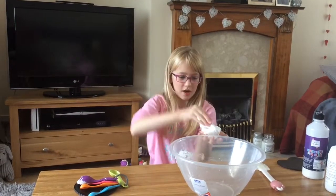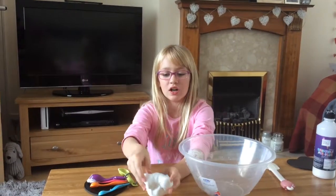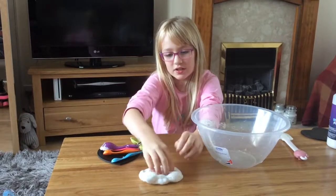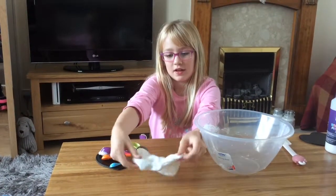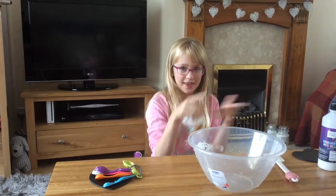So you can swirl it, you can stretch it, and also one thing that I love doing — you can press it down and do that. So let's get in.